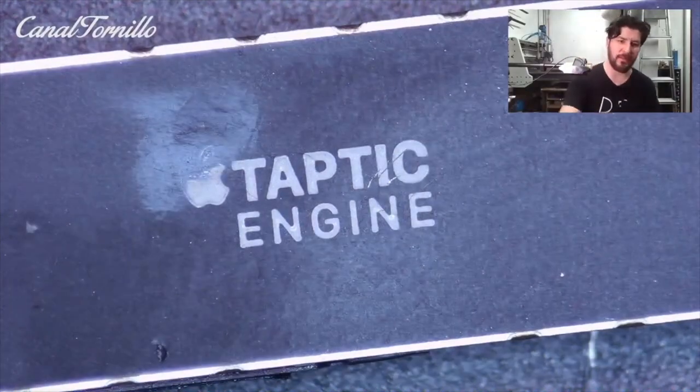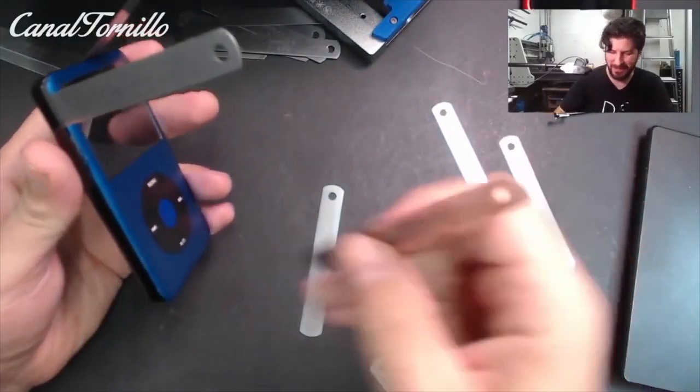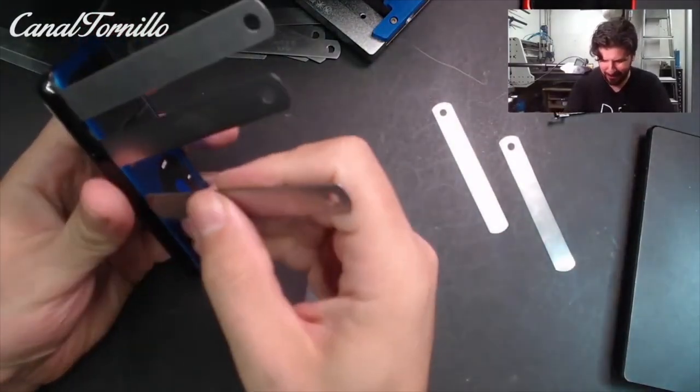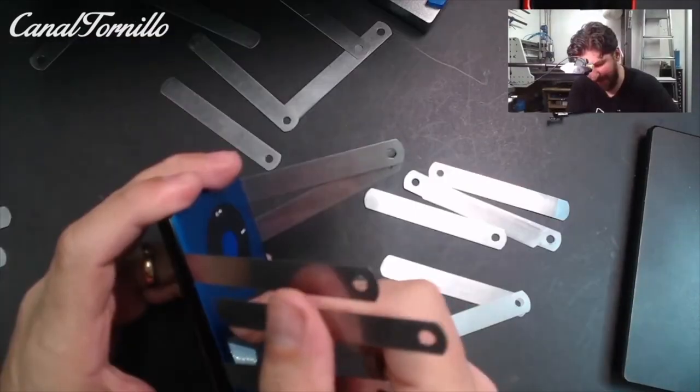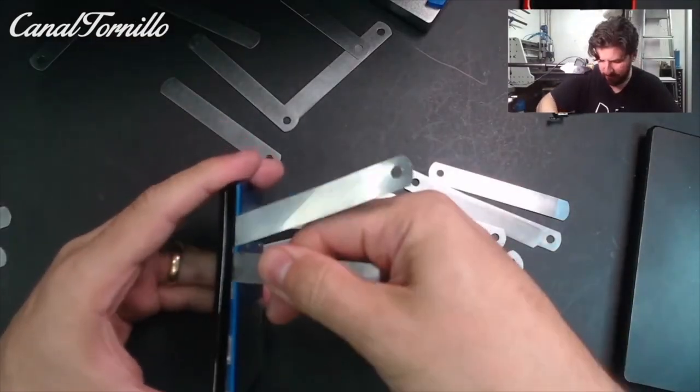Like it or not, we always have to go through the delicate process of opening our iPod. I always insist: patience and affection with them. I leave you with the moment when mine opens, practically suddenly.